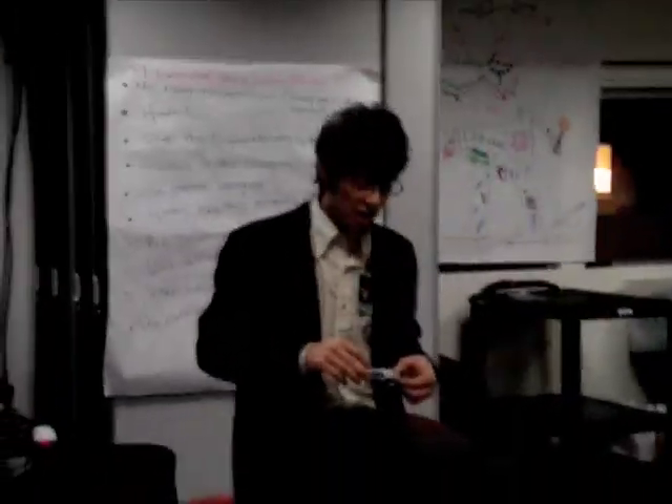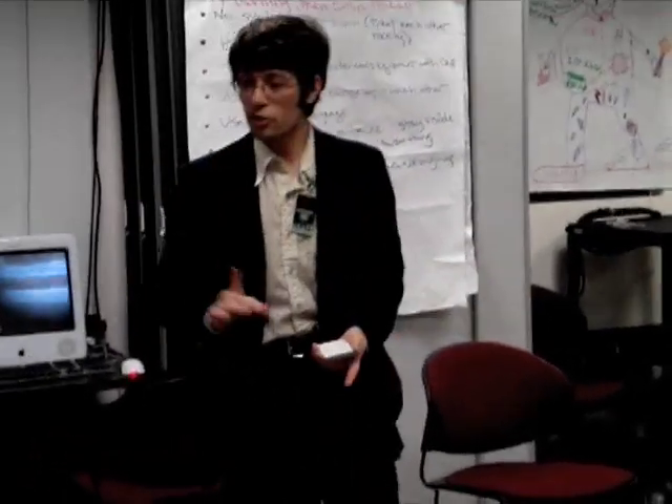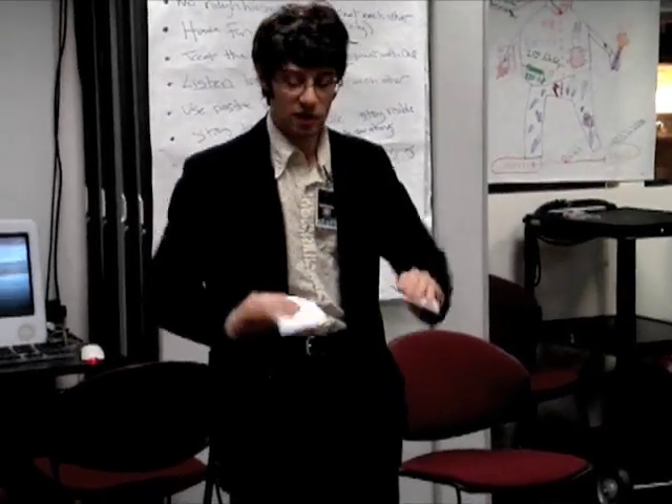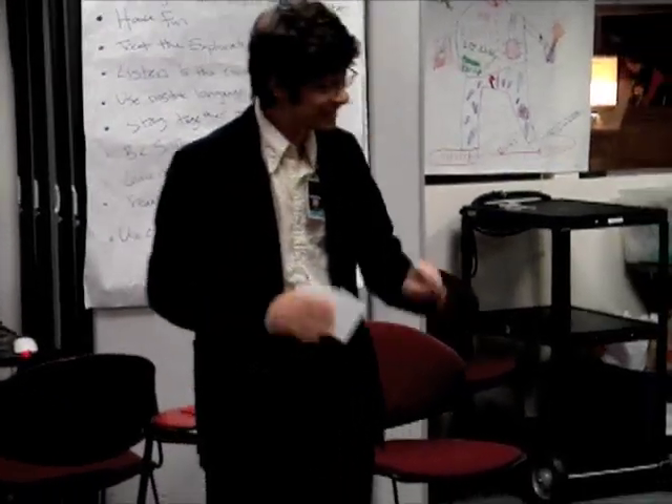These are very special because they're not just regular cards. They're cards before they have been printed. See, they're just blank pieces of cardboard. They haven't been printed yet.